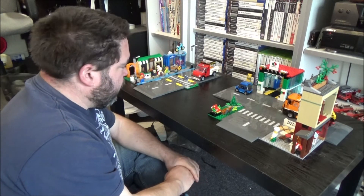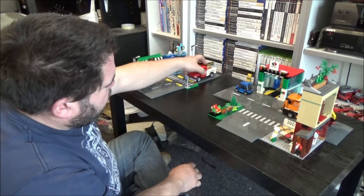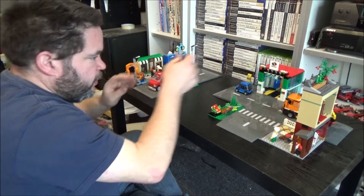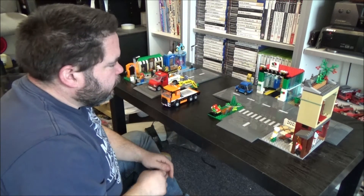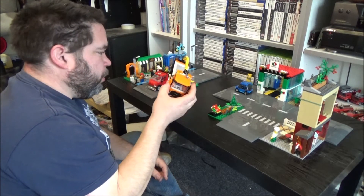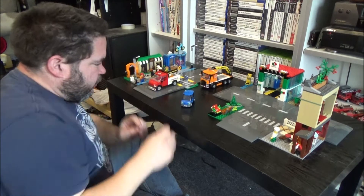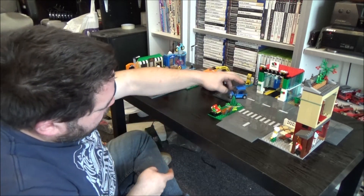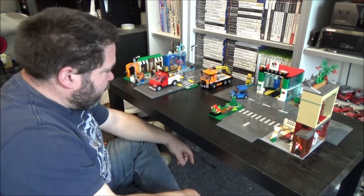From an AFOL perspective, the vehicles are nice. So if you want to add vehicles to your LEGO City as an AFOL, they might be worth buying for that. I actually quite like that truck, to be honest. Not so much the little car — it's just a simple car on one of those little chassis, the sort of little car you could make hundreds of out of your own LEGO.